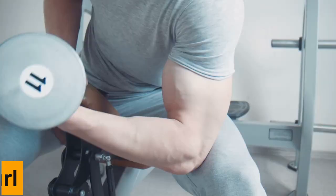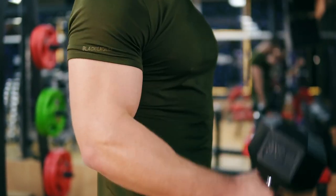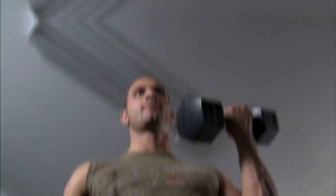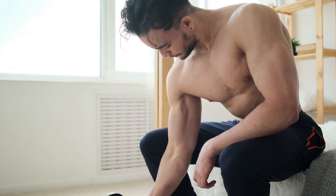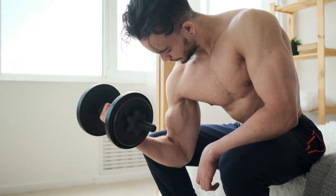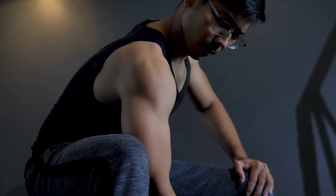Number 3: Dumbbell Curl. The dumbbell curl can be programmed and trained similarly to the barbell curl, but it also allows lifters to alter their wrist rotation. Another advantage is that it allows you to train each arm unilaterally — one at a time — allowing you to correct any imbalances between the right and left sides.